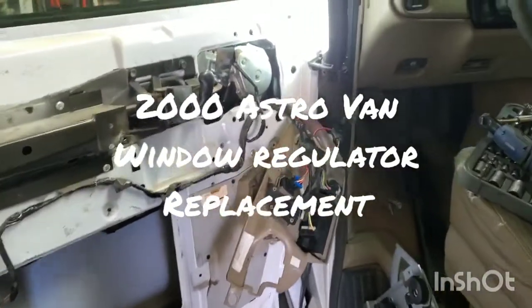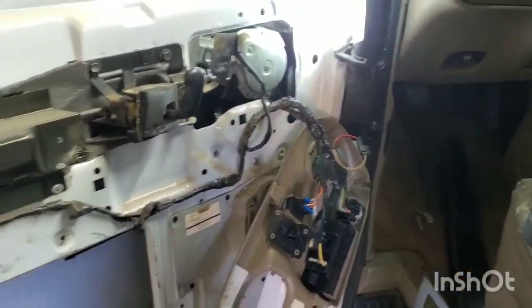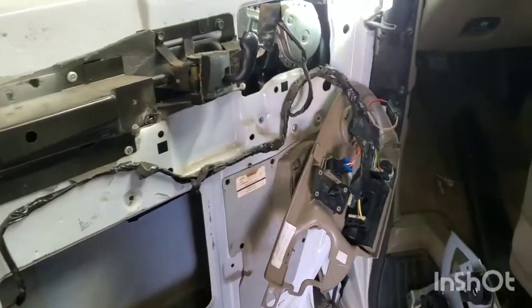Hey everyone, today I'm changing out a window regulator out of a Chevy Astro van. This one is a 2000 model. The door panel was pretty easy to take off — there were just a couple of bolts here and there and it came off pretty easily.